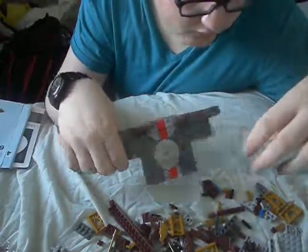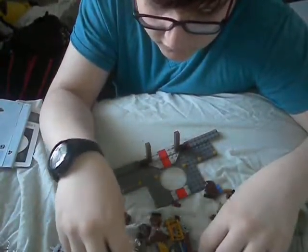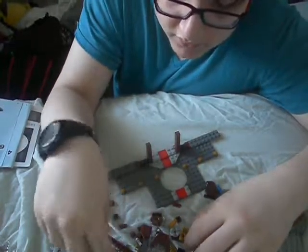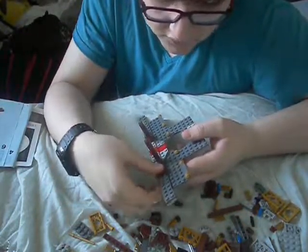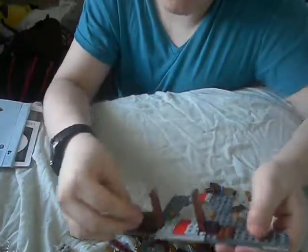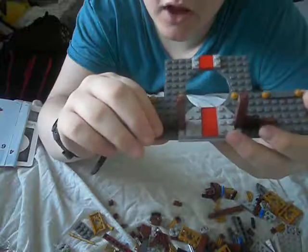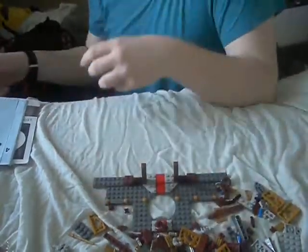We need two flat ones. Pieces are just flying everywhere. Here's one of them, here's the other. Let's just put that down, like so. Can you see that? I don't want to snap it. There we are. It's all coming together now.